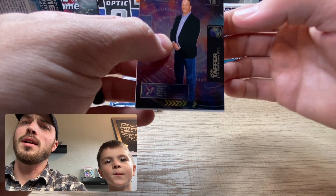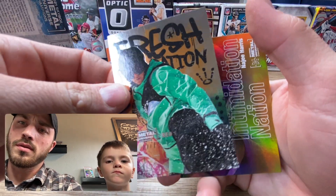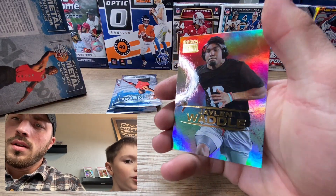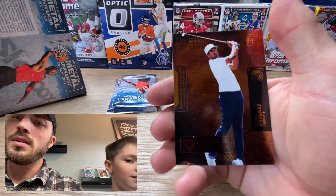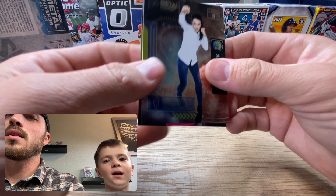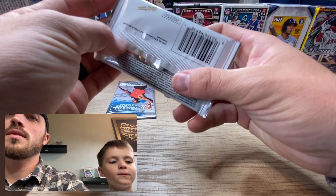We got a John Taffer, a Fresh Foundation Red Gerard, an Intimidation Nation of Naji Harris - that's a cool looking card. Jalen Waddle - oh that's a cool one too. I think that speckled one is actually numbered. We got an MMA girl who fights and a golfer.